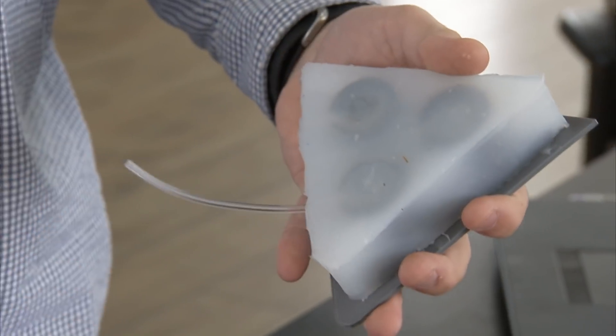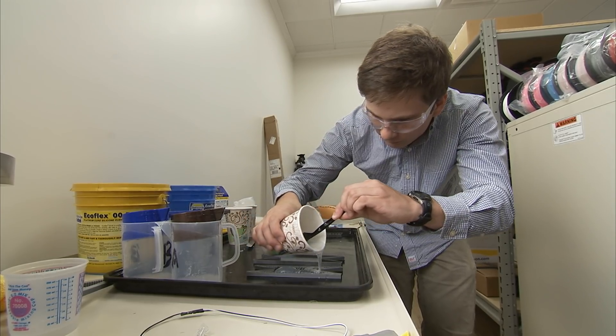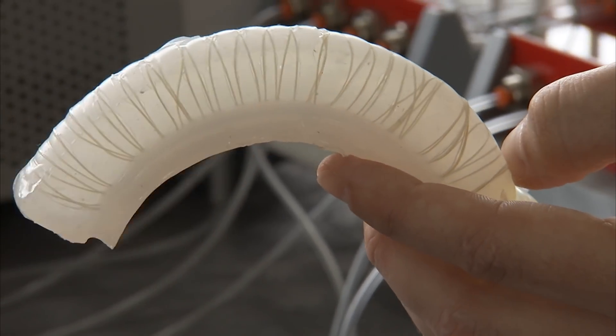Some of the advantages for soft robotics are that they're very compliant, so you can twist and hammer them and they still work. Soft robots deform and can hold objects better than a traditional robot, which is very rigid.